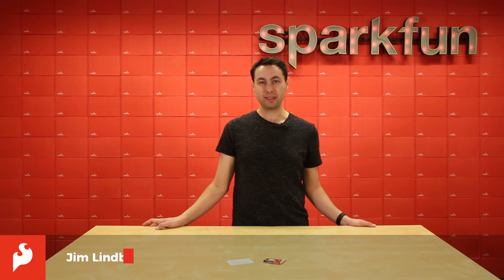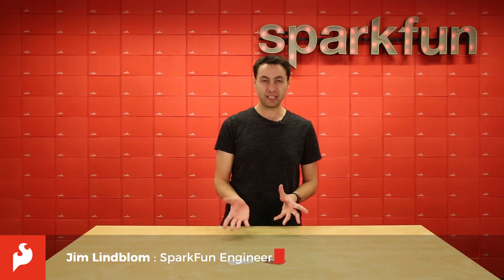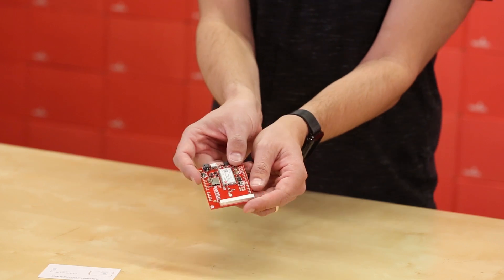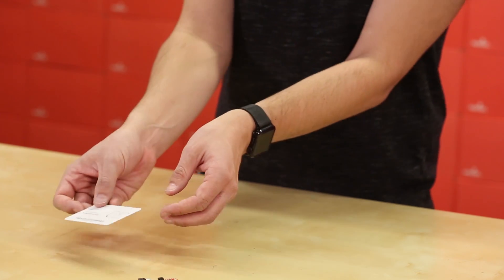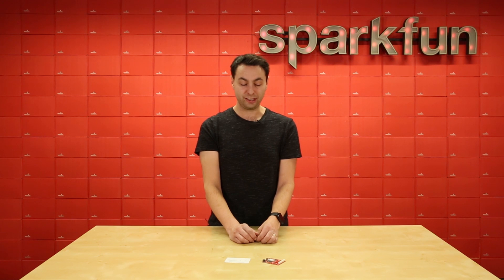Hey, I'm Jim Lindblom. I'm an engineer here at SparkFun Electronics and today we're introducing two new products. One is a new LTE shield which provides cellular connectivity to your Arduino project or whatever other project you may make, and the other is a hologram SIM card which provides network connectivity to the LTE shield.